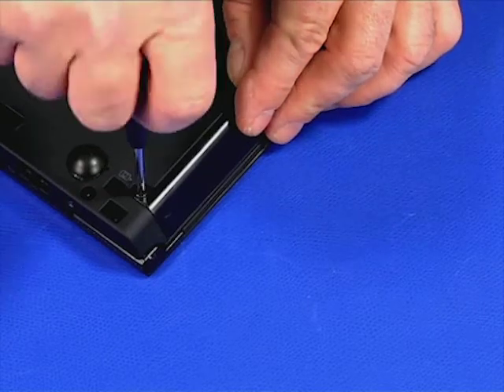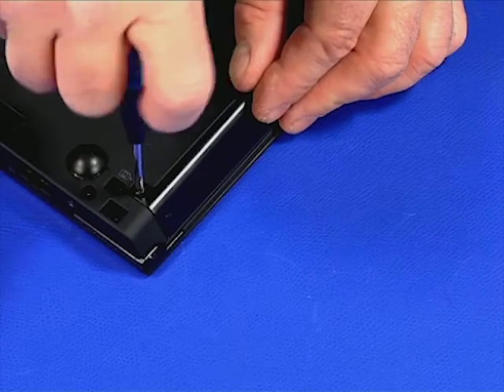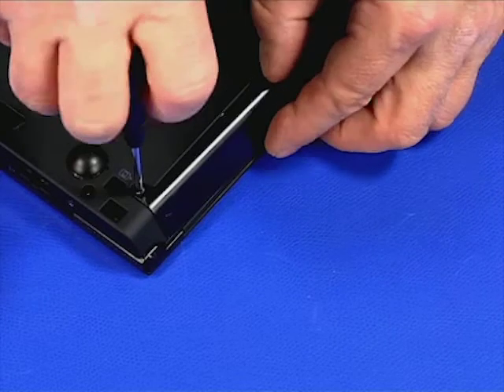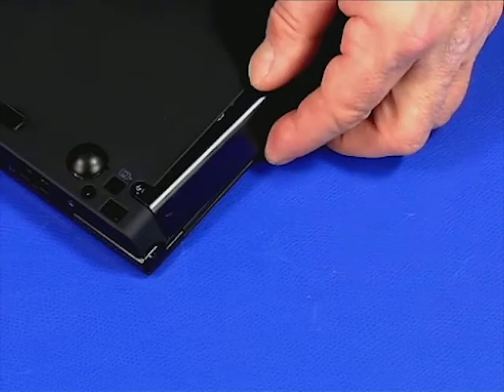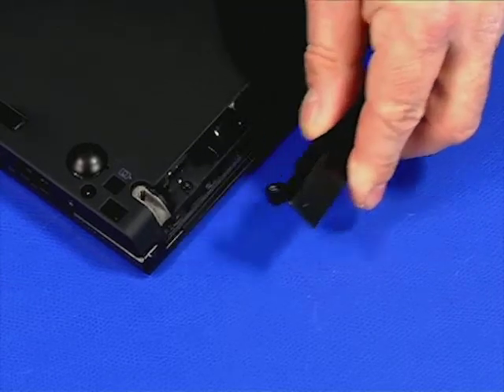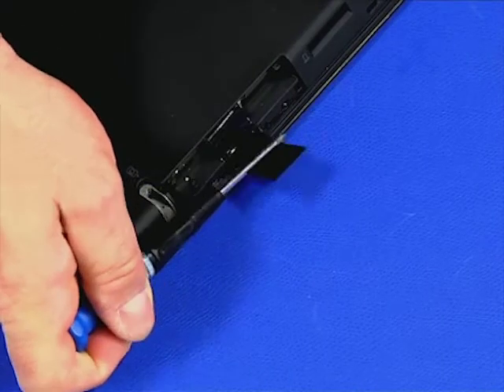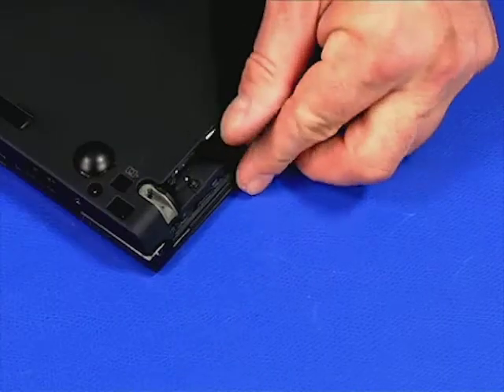Loosen the single captive screw. Rotate the cover and slide it out. Free the tab. Pull the drive out of the slot.